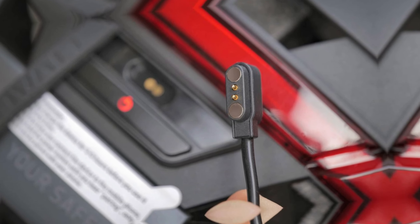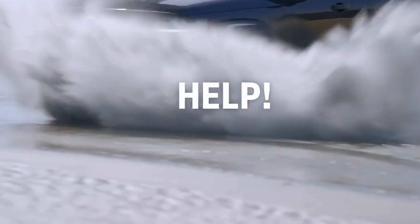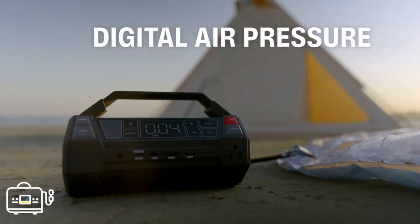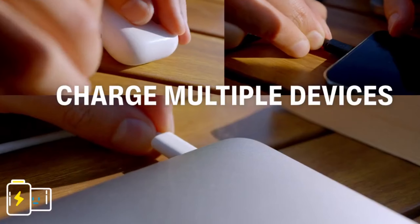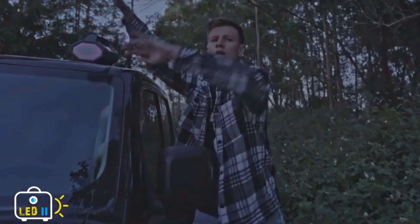Overall, the JumpPak offers a compelling option for drivers who prioritize preparedness and convenience. Its combination of essential car tools in one compact and portable package can be a lifesaver in various situations, providing peace of mind on the road. However, it's essential to consider your specific needs and usage scenarios before making a decision. Thanks for watching and stay tuned for more informative videos.